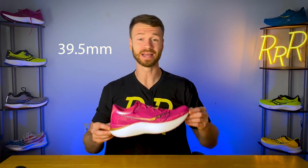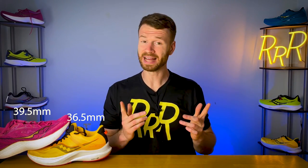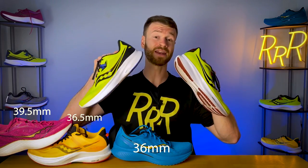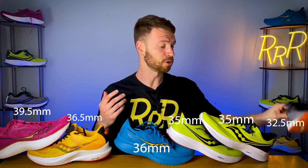Next, we're going to rank stack height. Coming in at number one with the largest stack height is the Saucony Pro 3, which went up four millimeters this year and is now just under the legal limit at 39.5 millimeters in the heel. Number two is the Saucony Tempest, a stability running shoe, with 36.5 millimeters. Number three is the Saucony Speed 3 with 36 millimeters. Fourth place is a tie between the Ride 15 and the Guide 15, both with 35 millimeters.